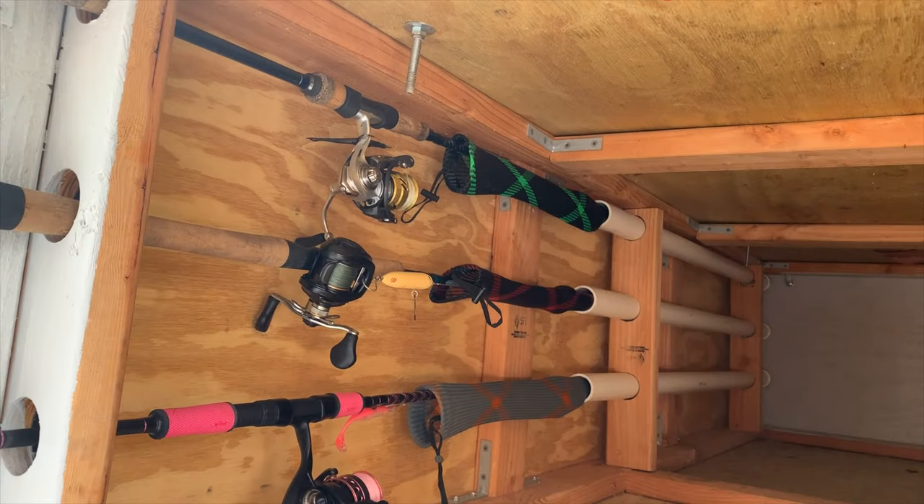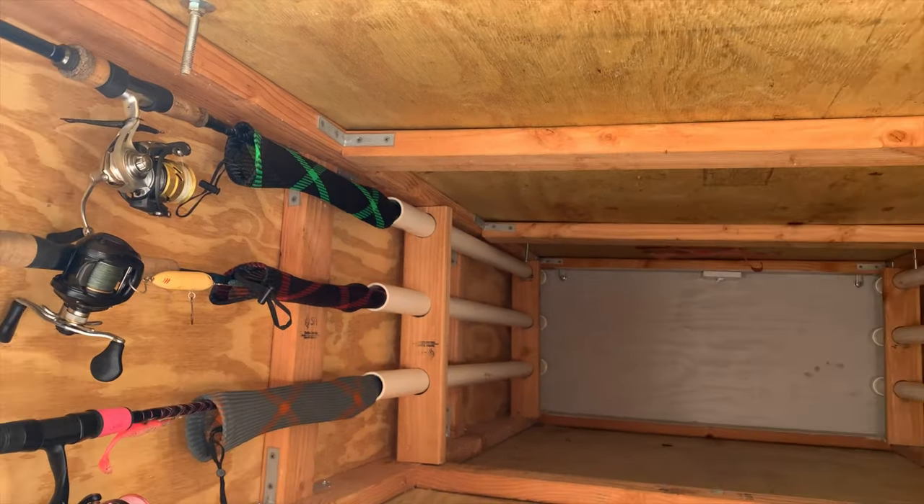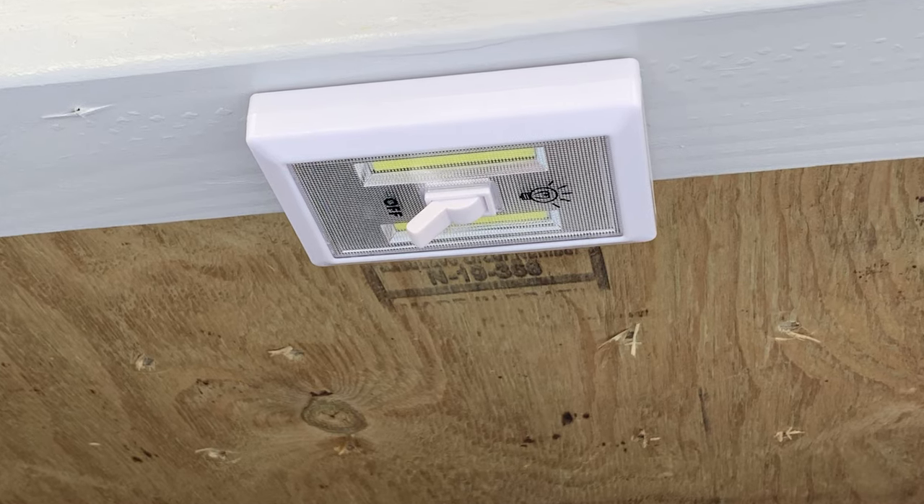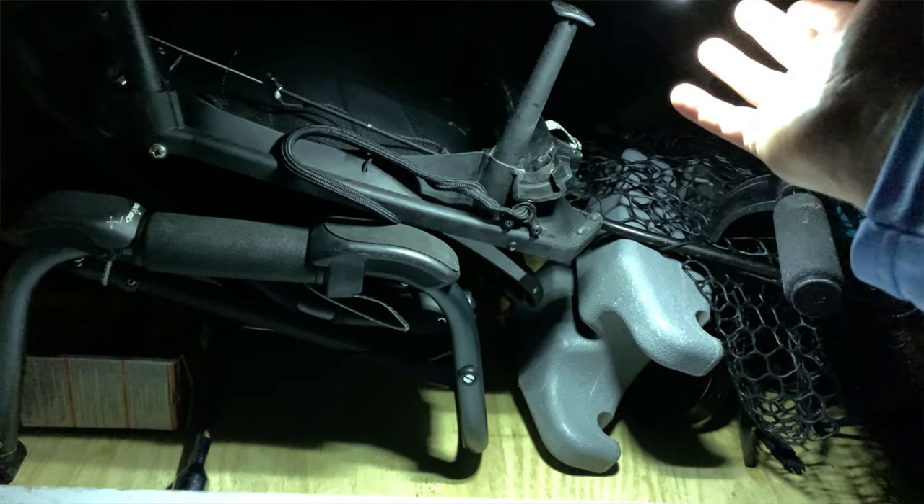On to some of the cool features built into the trailer. The rod holders offer two points of protection. The first is the PVC pipe, which protects rods from any loose items hitting them during transit and possibly breaking them. The second is the rod socks inside the PVC, which keeps rods from getting scratched while putting them in the tubes. In the front and back of the trailer there are LED battery-powered lights. These do a great job lighting the inside and as a bonus they're removable in case you need light somewhere else, like when you're strapping down the kayak at nighttime.